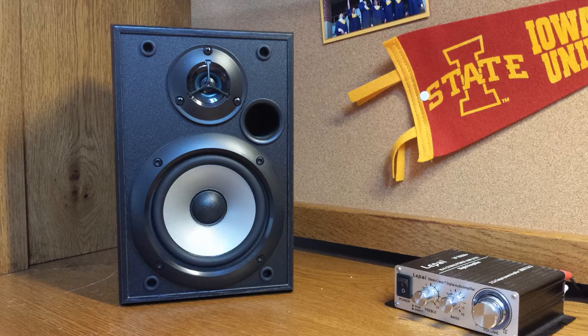Up next are the Sony B1000 bookshelf speakers. In this picture it only shows one, but they're actually sold in a pair, so I have the other one on the other side of my desk.